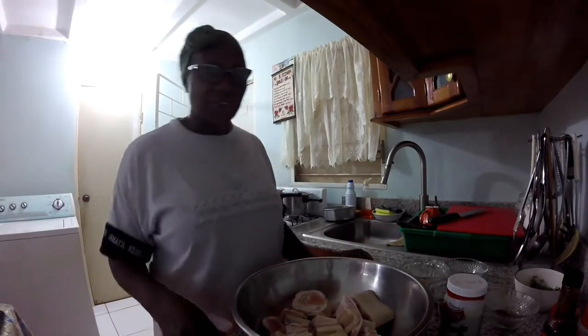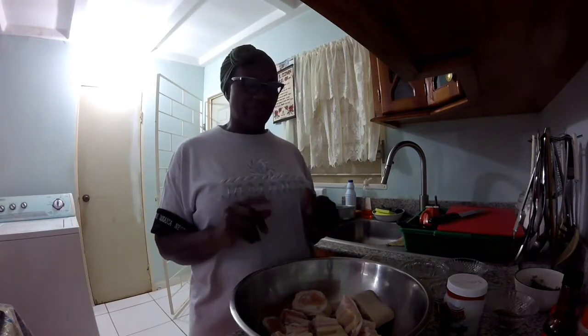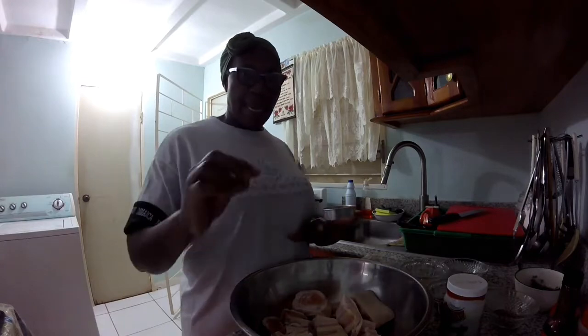Good morning guys, good afternoon, good day and good night — whatever time of the day, wherever you are. I hope you are having a wonderful time. Welcome to Elaine's Kitchen where I am going to share with you many of my amazing recipes. I am catering for vegetarians, just about everybody. Today I am going to do some cow food.